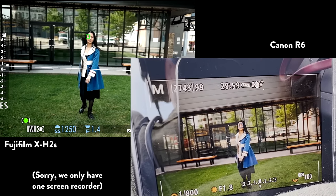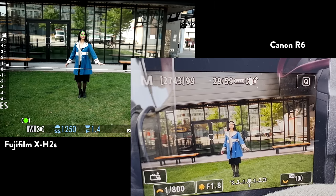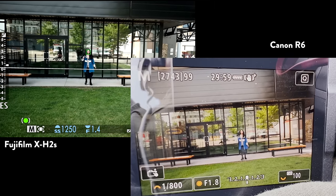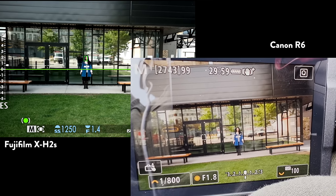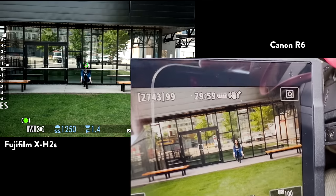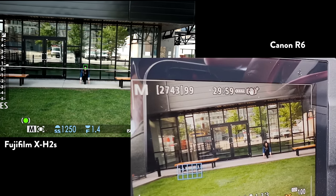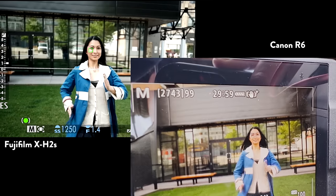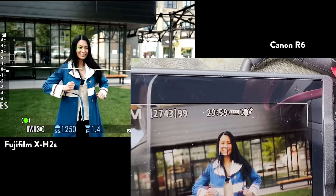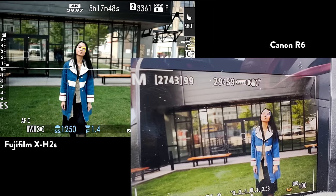Now Canon R6 versus the Fuji XH2S. As I mentioned in the intro, I was impressed with how far and accurate the eye and general human detection picked up. And as you can see here, Canon starts to get a little — it kind of knows that Clarissa is there but then it's like it'll find some other stuff. It is more accurate on the Fujifilm camera, which is very surprising. If you want me to run more in-depth testing, let me know and maybe we can bring out a Canon R3 and test it.